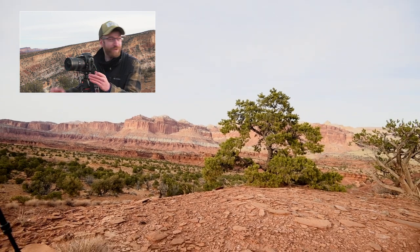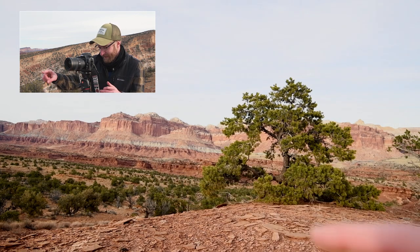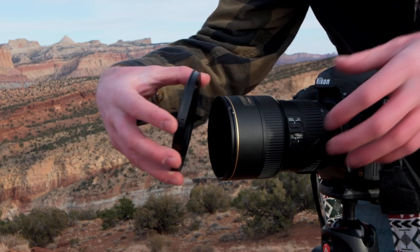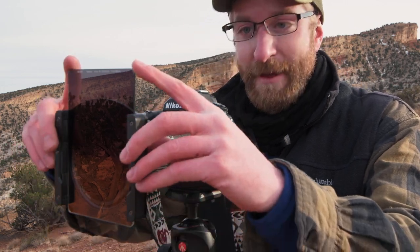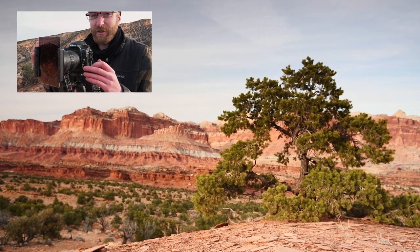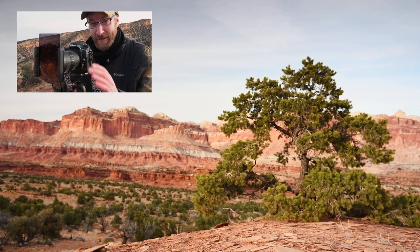We have some nice clouds right in the scene. As the sun goes down I'm hoping the mid-ground goes into shadow, which will give me more separation between the tree and the cliff. Even if it doesn't I think I'll still have a decent composition. I am adding a polarizer and a graduated filter to balance the scene. I'm being very careful with the graduated filter — if I push it down too much it'll darken the top of the tree, making it look odd with a dark top and light bottom.